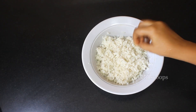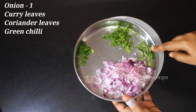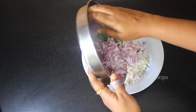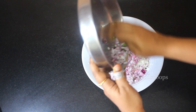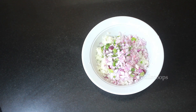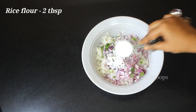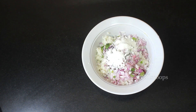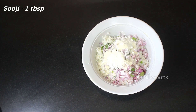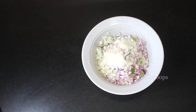Now we will add the other ingredients. We are going to add 1 onion, some curry leaves, coriander leaves, and green chillies. If you are giving it to small children, you can leave out the green chillies. Along with this, add 2 tablespoons of rice flour and 1 tablespoon of suji — this makes the vada very crispy. Then add the required salt.